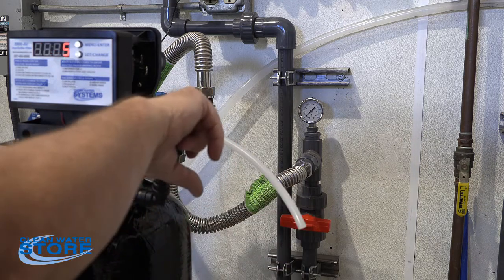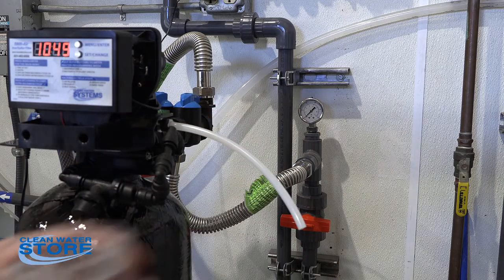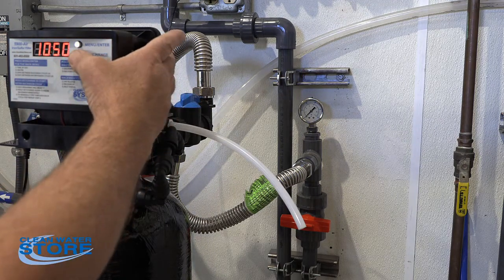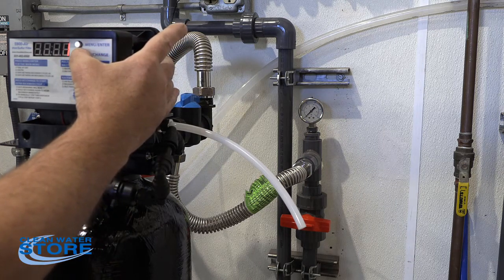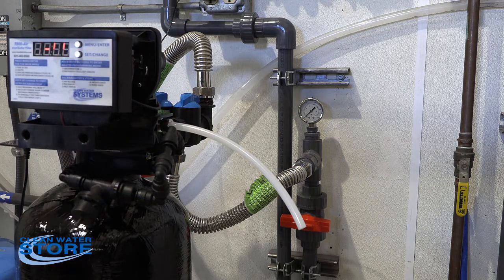We've attached a small hose to your actual chemical introduction into the valve here, and I've got a glass of water. We're going to go ahead and run it through its regeneration cycle and see that it's pulling water. We do that by just holding the bottom button. Now we're into cycle one — the air release.